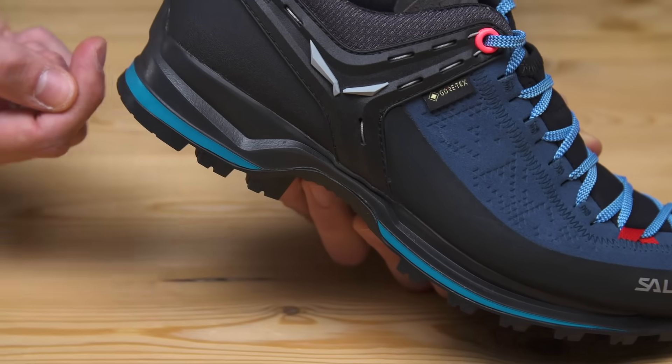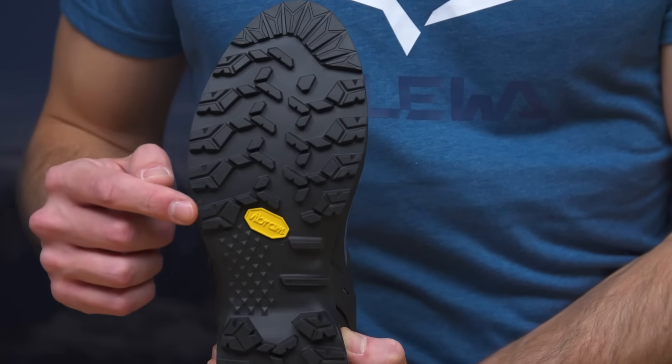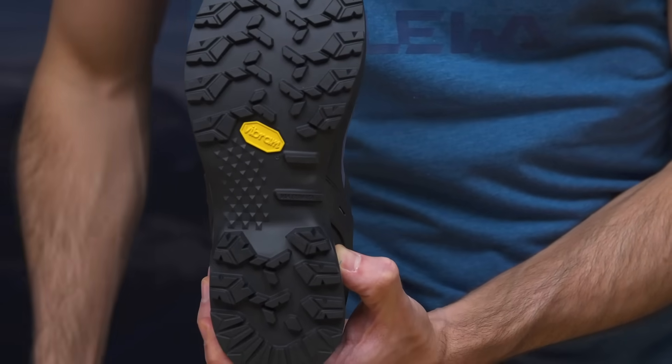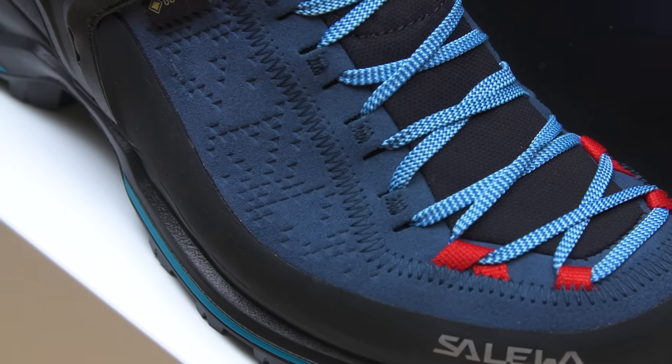For a Mountain Trainer class product we deserve only the best in terms of protection and reliability. That's why we are using the best ingredients available: Vibram outsoles with specific dedicated lugs for via ferrata, and weather protection thanks to the Gore-Tex 100% breathable and waterproof membrane.